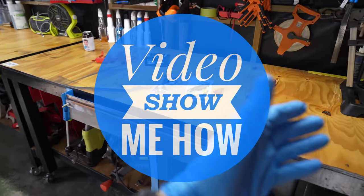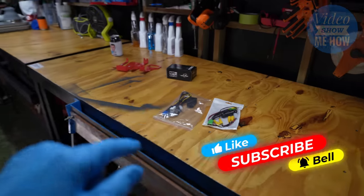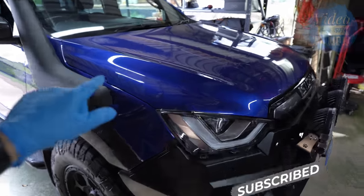G'day guys, it's Adam from Video Show Me How, and in this video we have a cool bit of electronic wizardry from Trax Electronics that we're going to be putting into the D-Max. We're continuing the build.